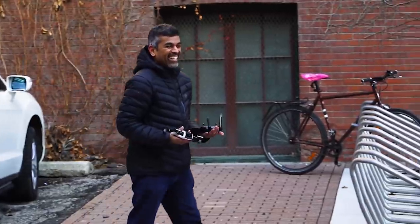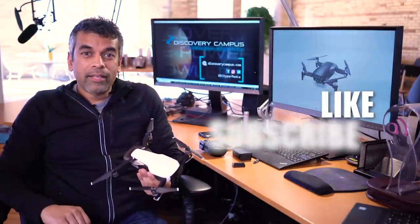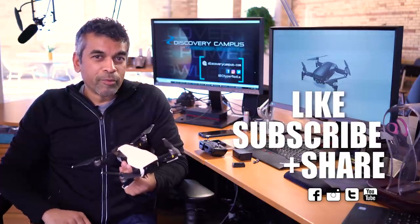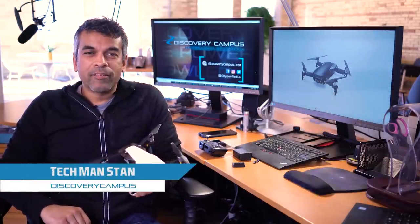So that's it for our review of the Mavic Air drone. If you liked what you saw, please like, subscribe, and share. Feel free to comment below, but be nice about it — we'll try to improve. Until next time, I'm Stan from Discovery Campus.